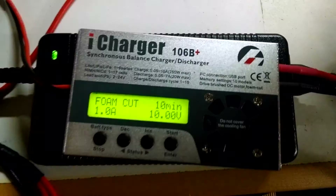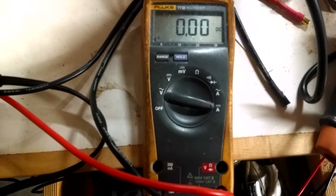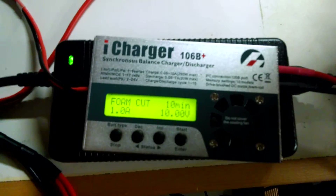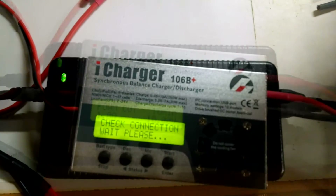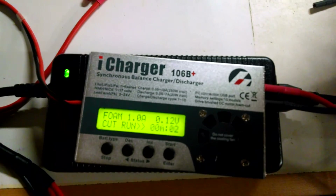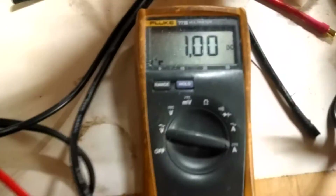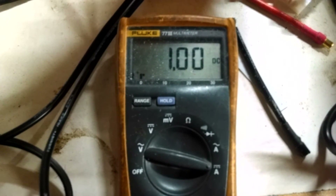I'm going to show you how accurate my iCharger is. I've got it hooked up and I'm going to verify the current. This is a Fluke 77.3 multimeter — it's pretty accurate, it's a true RMS multimeter. With my foam cut setting, I'm going to start the program. The foam cut is now running, and you can see it's outputting exactly 1.00 DC amps.